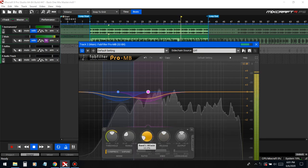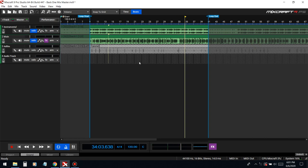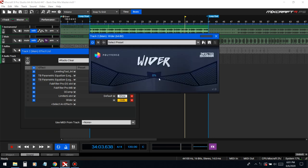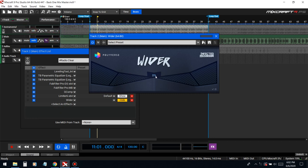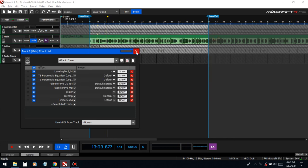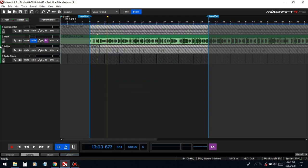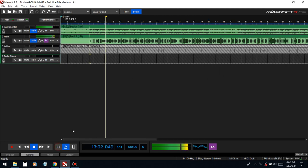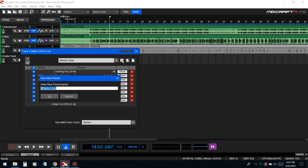Alright, that's good right there. The very last thing is just widening the vocal — a widener will spread the vocal into the left and right. This is it at an extreme level. We're only going to do it 6% so that when we add reverb later it helps spread it out more. That's pretty good right there.